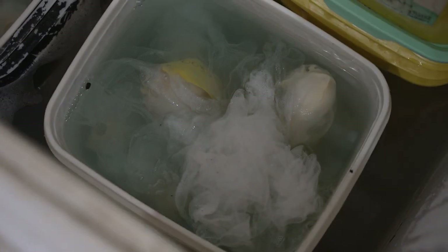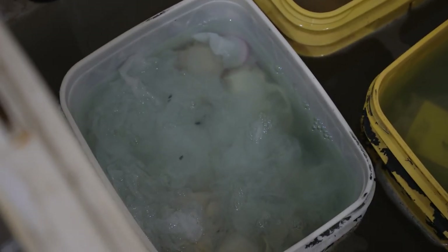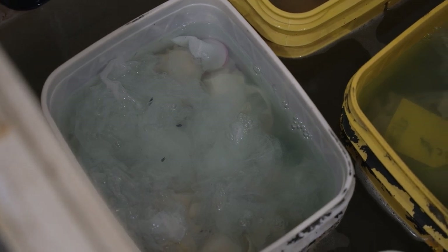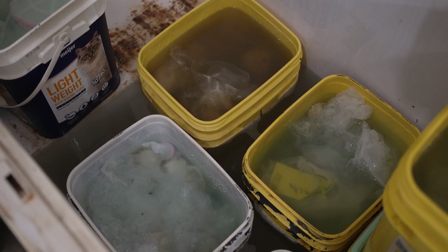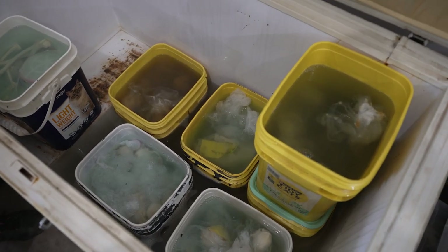On these tubs you can see some where the skulls are whiter and the water's clear — those are being degreased in soap and water and are pretty close to being finished. The ones in the dark water are ones I just started recently. Every few days I'll take them out, dump out the water, and put new soap and water in. Along with dish soap, ammonia can also be used — I sometimes use a combination of dish soap and ammonia.